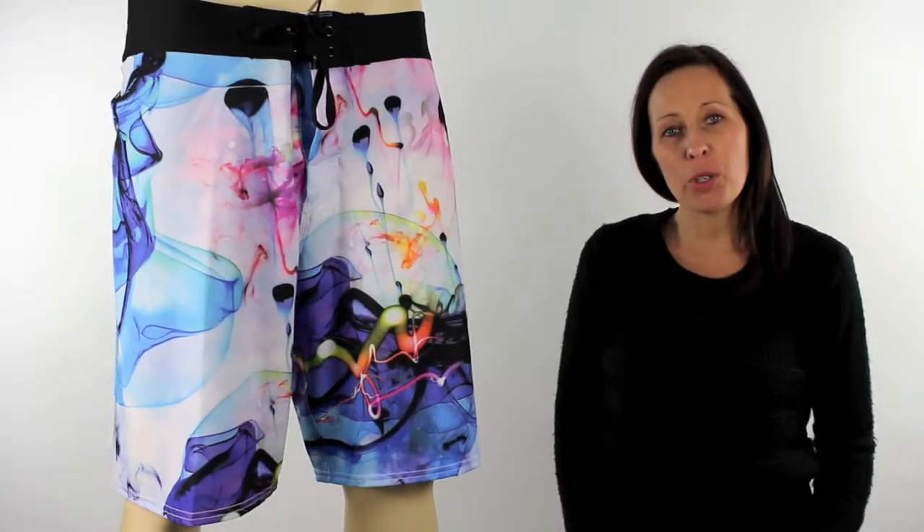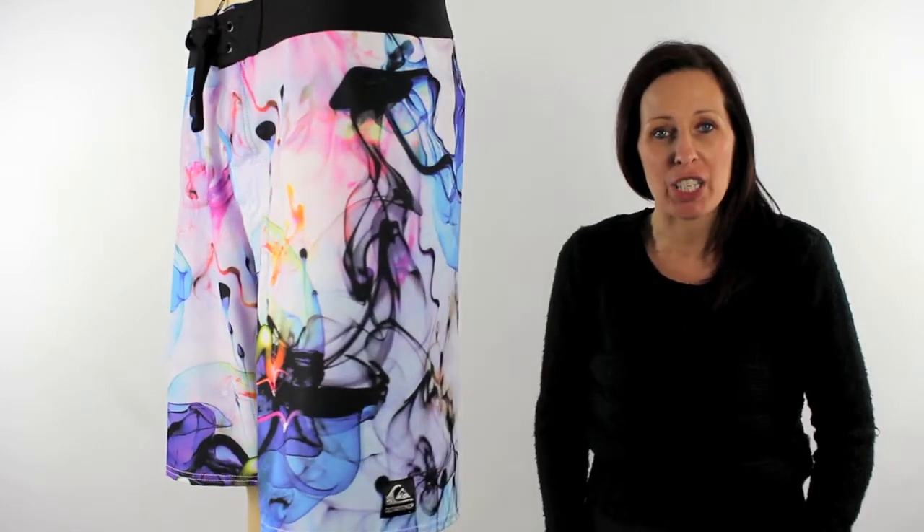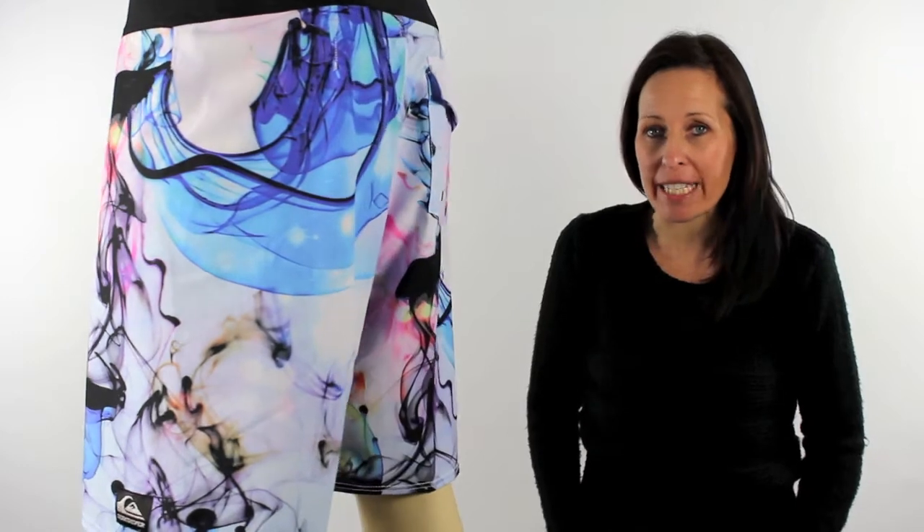Hi there, I'm Tammy at iBoard Shorts, and these super cool looking boardies are part of Quicksilver's core collection, Scratching the Surface, available to just a few core retailers.